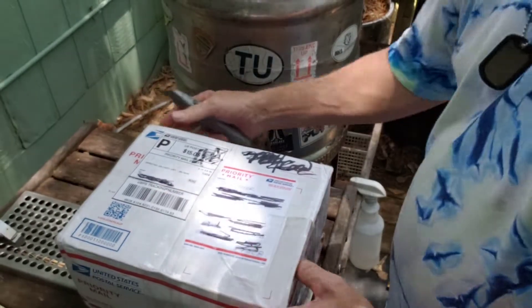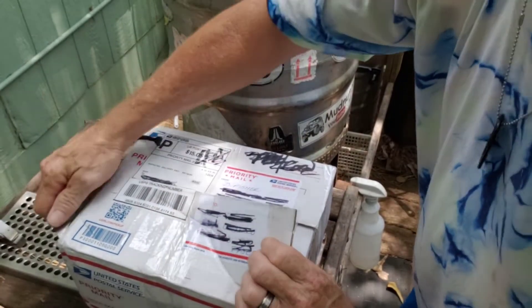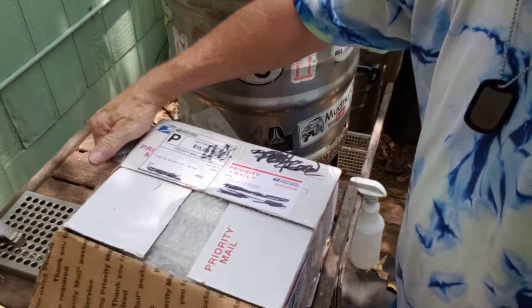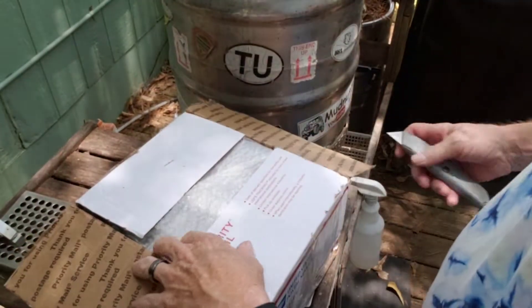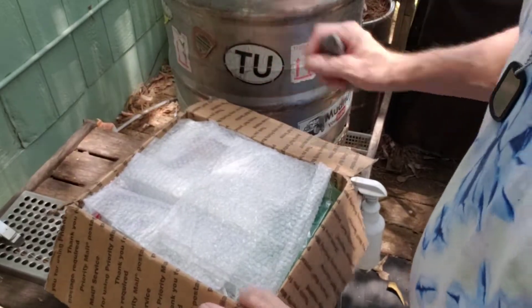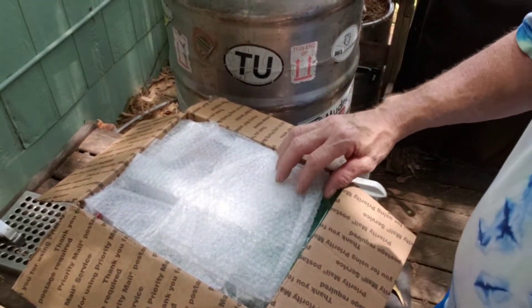I'm gonna have some mails coming around too — tomorrow is the day I'm gonna get some jerky sent out to everybody, or at least packaged to send out next week. Got everybody's addresses. Let's go — cheers, here we go. Still in there. Alright, so we got some bubble wrap.